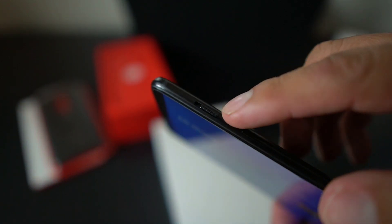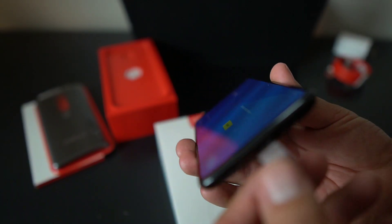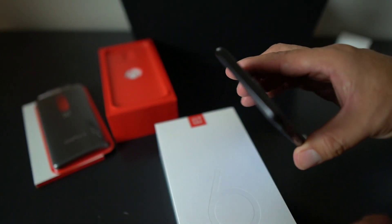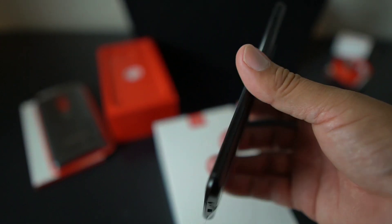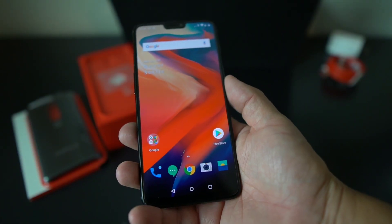You have your alert slider on the side, which is a great feature. Got your power button there, and volume up and down right here. You still have the headphone jack, which OnePlus 6 kept — great to see. Type-C of course, a bottom-firing speaker, and your SIM card slot on the other side. It's a really, really nice looking device — very pretty.